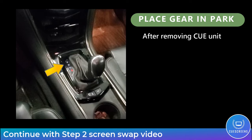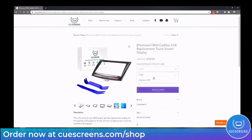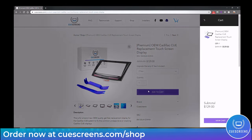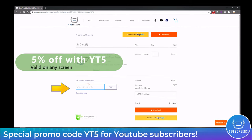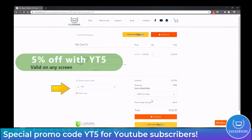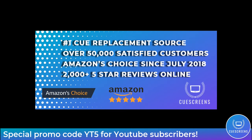Now you can take the Q system out, put your vehicle back in park and continue on with step two, the screen swap video. As a thank you to our YouTube subscribers, we have a special promo code for 5% off any replacement screen for your Cadillac Q system. Simply add your screen to your cart, check out and click the promo code box YT5 and you'll save 5% with free shipping, or you can upgrade to two-day or one-day shipping if needed. Thanks for watching.